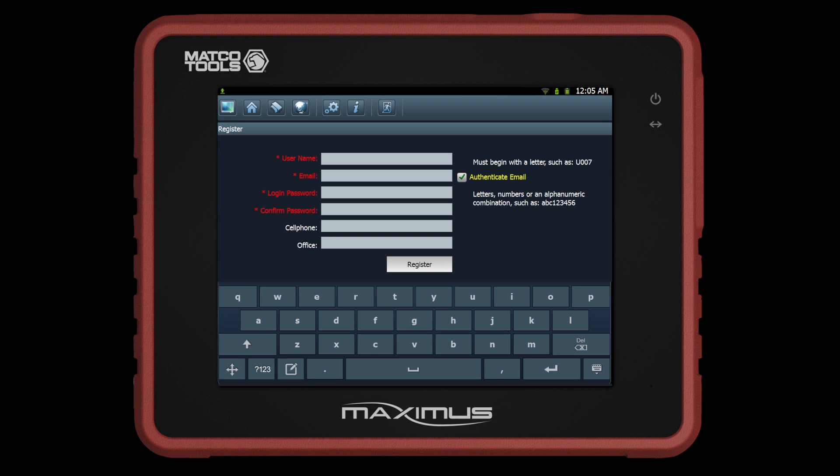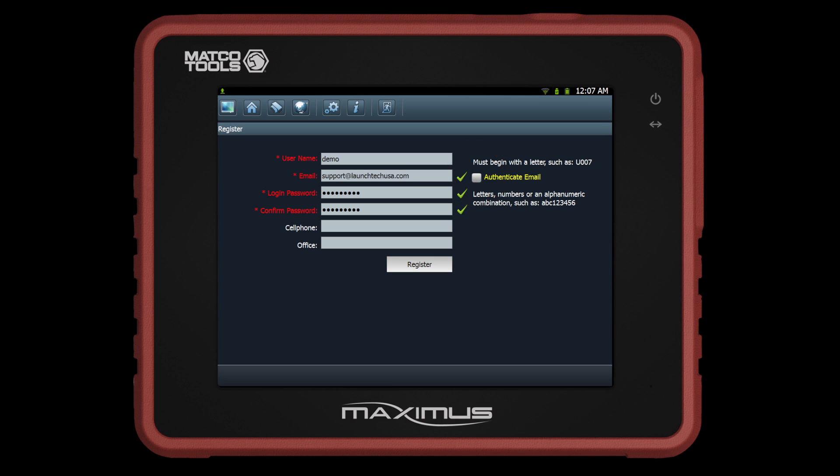Now it is time to create a username and password. Type in your preferred username by tapping on the desired text field — you will type on the on-screen keyboard. Remember to fill out all desired fields, which are indicated in red. Deselect Authenticate Email if you would like to register directly on the tool. Proceed by clicking the Register button on the bottom right of the screen.